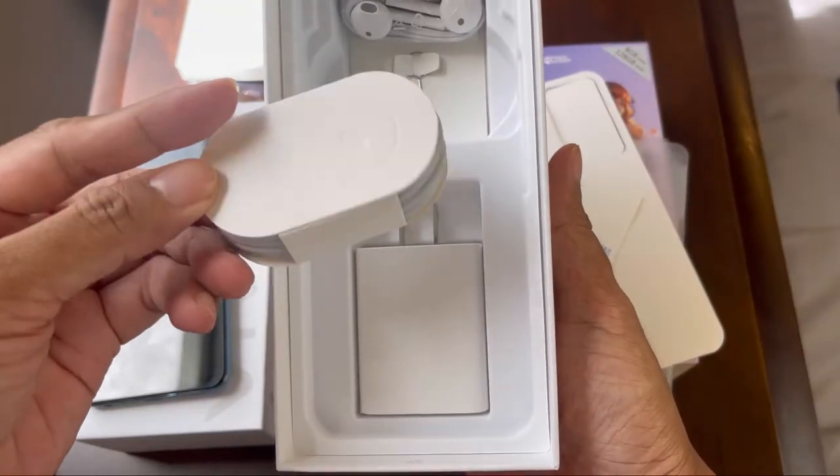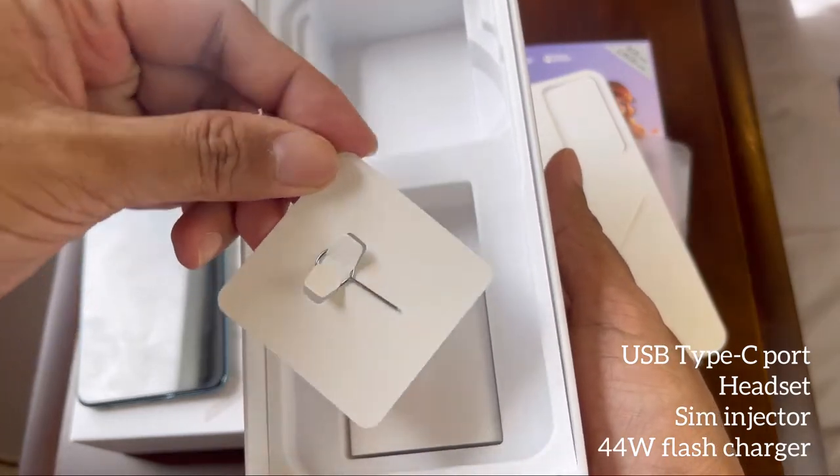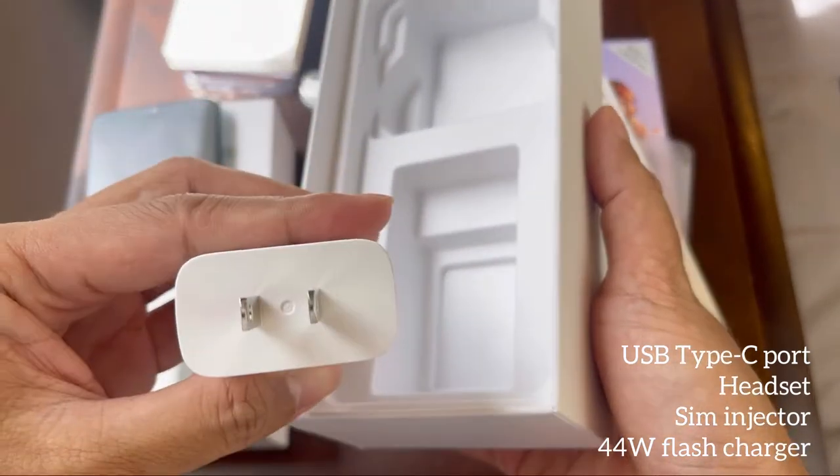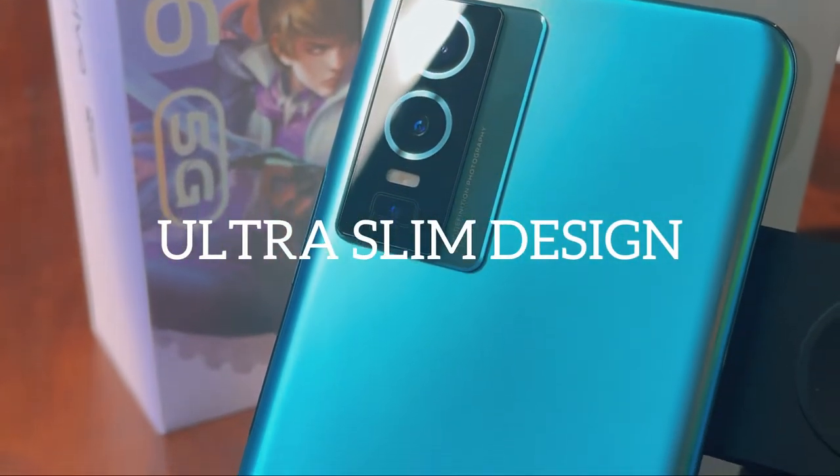There's also the Type-C USB and a headset. You will also find the SIM injector and the 44-watt charger to complete the package. Let's talk about this ultra-slim design — as you can see, very trendy.